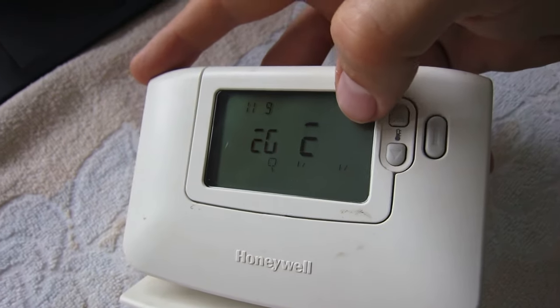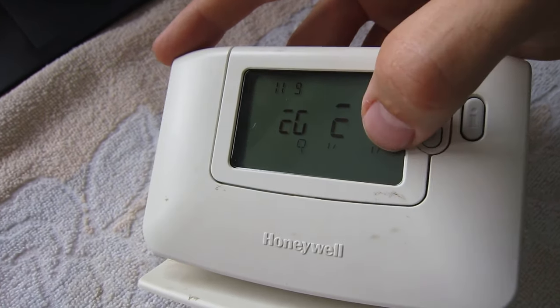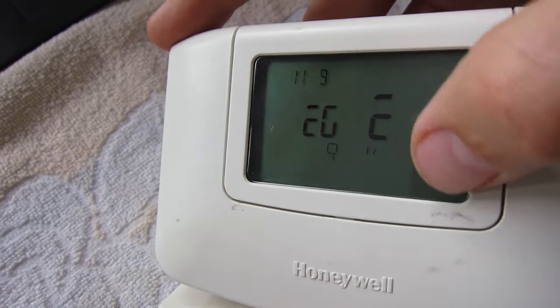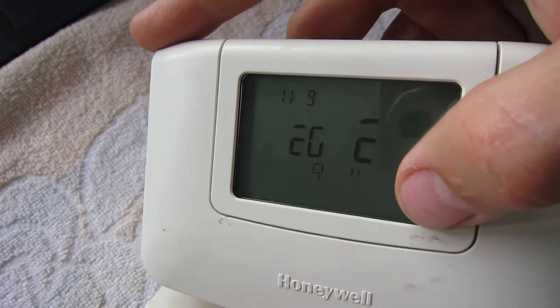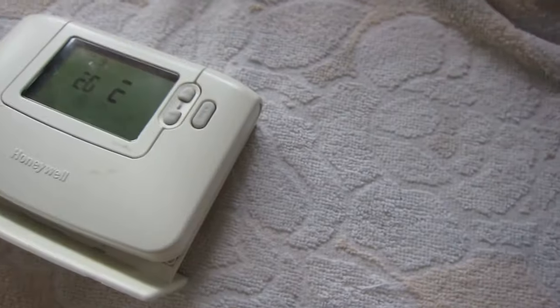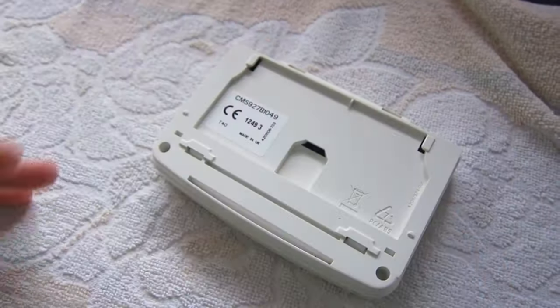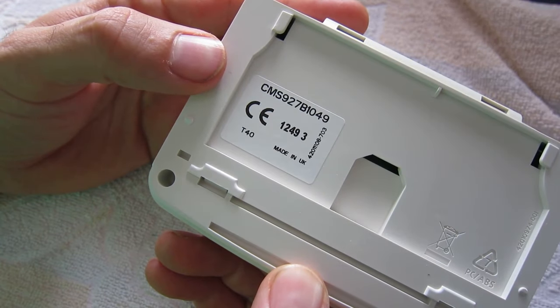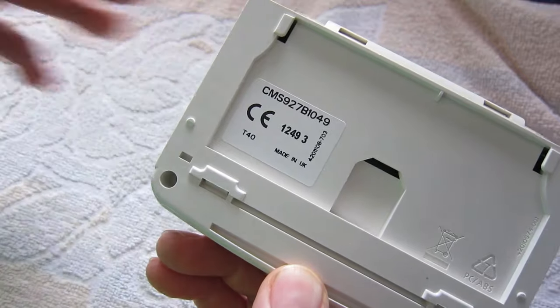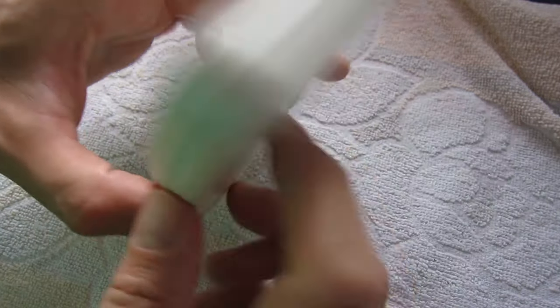So I'm going to take apart the thermostat and see if we can gain any access into it. Taking a look at this - CMS 927, model 1049, wireless Honeywell thermostat.